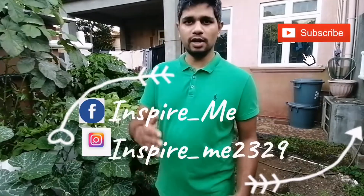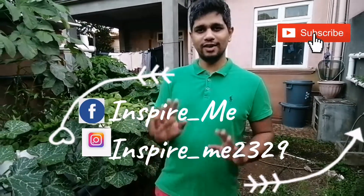Before we begin, thank you for watching my videos. Please do not forget to subscribe to my YouTube channel. You can also follow me on Facebook and Instagram. Thank you!